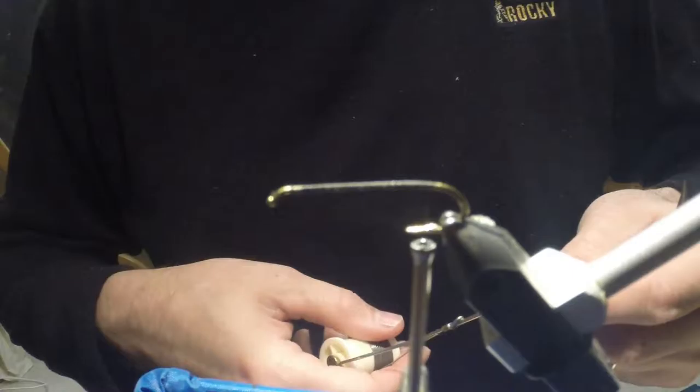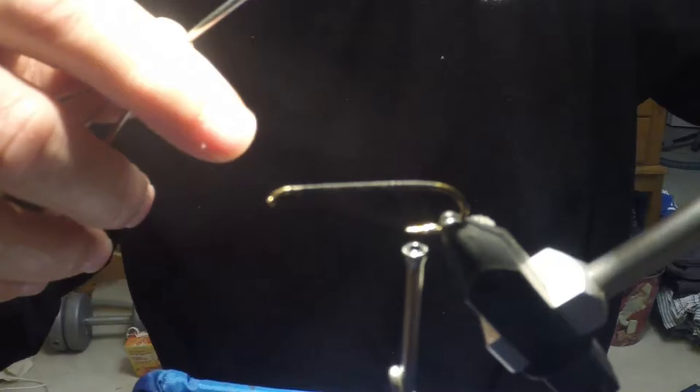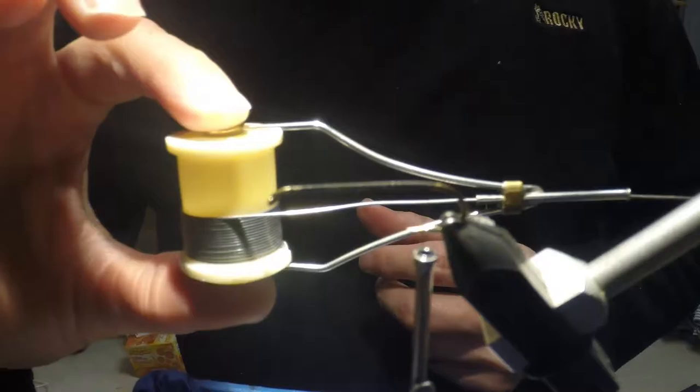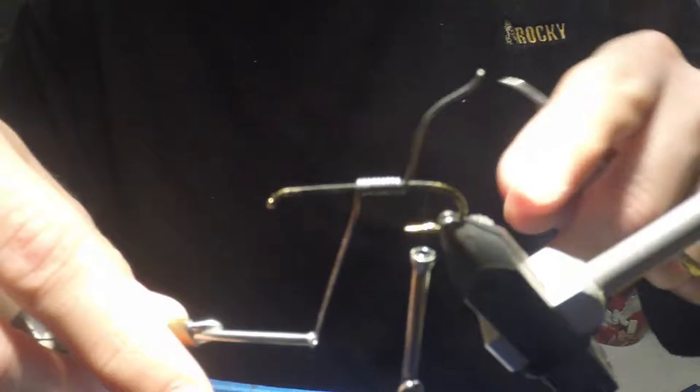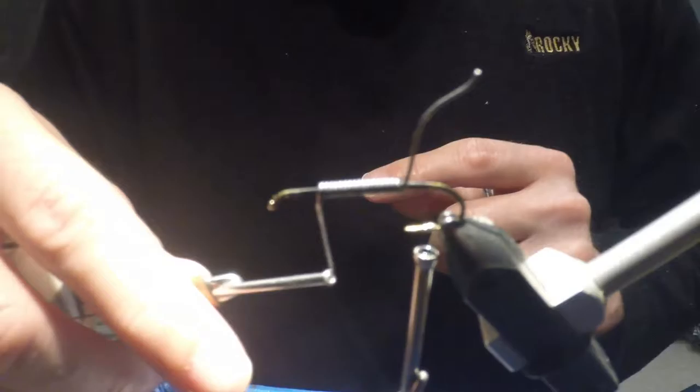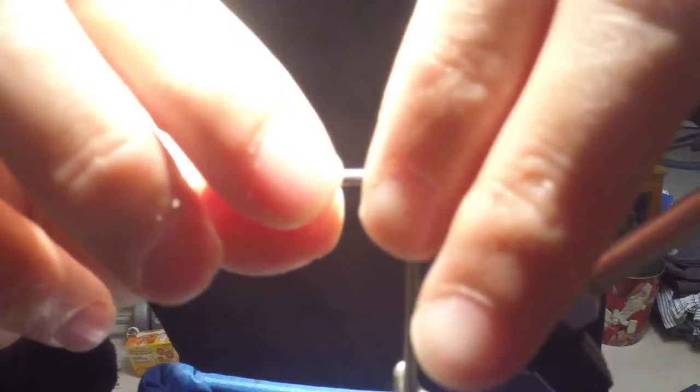Next I want to add weight to the hook shank, so I will be adding .025 lead wire. I have a special bobbin which I've set aside to rig my lead wire onto the hook shank. I start right in front of the hook point and wind my way forward. I look for even lengths of the hook shank exposed on either end — this ensures that the hook will sink uniformly.